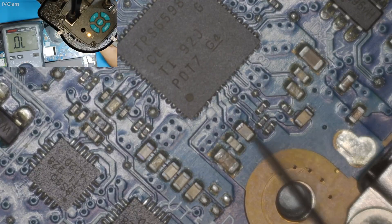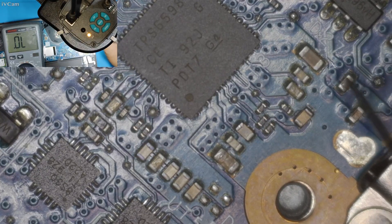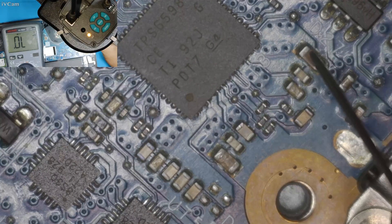I am going to check these capacitors to see whether they are shorted to ground or not. That one is ground — okay.